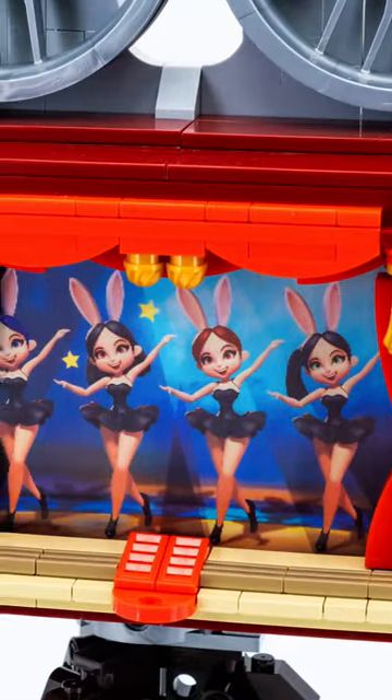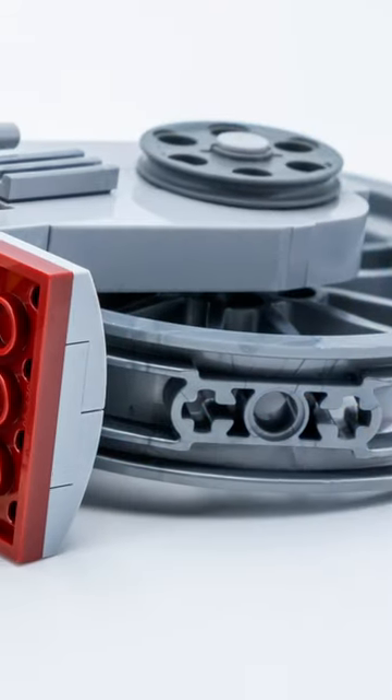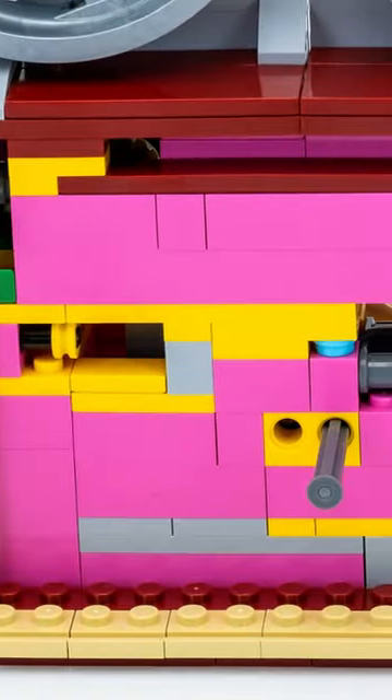The included USB cable powers the lamp and allows us to project an image. This works surprisingly well, especially the brick component with the step-by-step switching of images is impressively precise. However, there are also some colorful parts on the inside to tolerate and the manual is not available digitally.